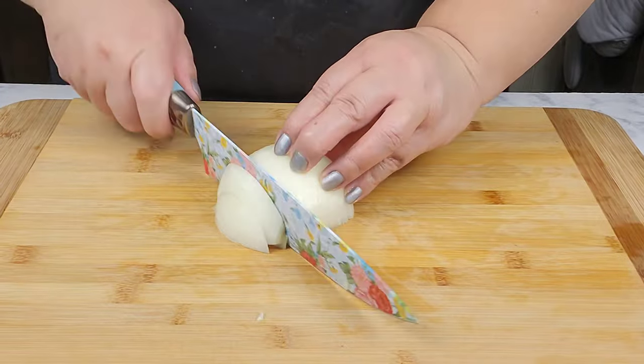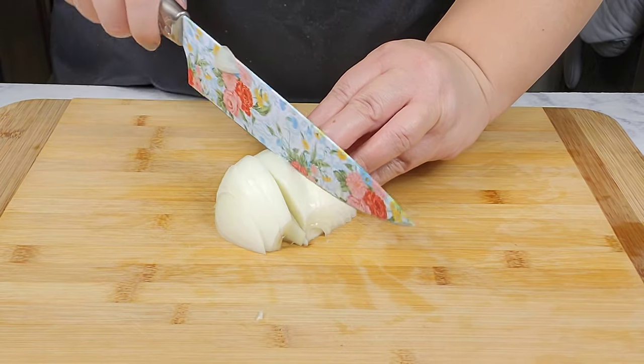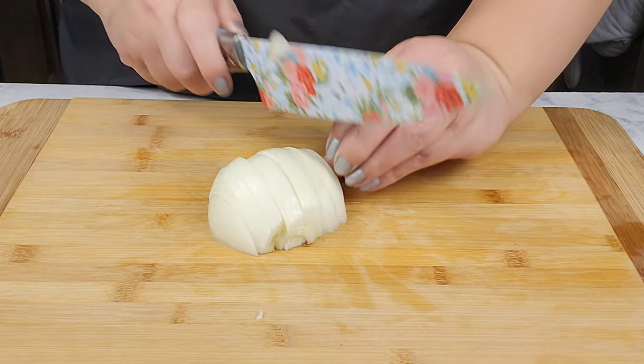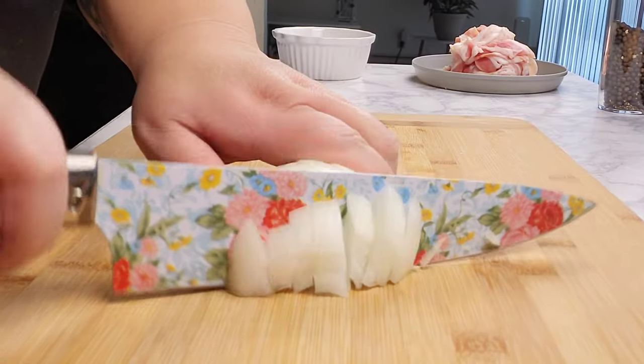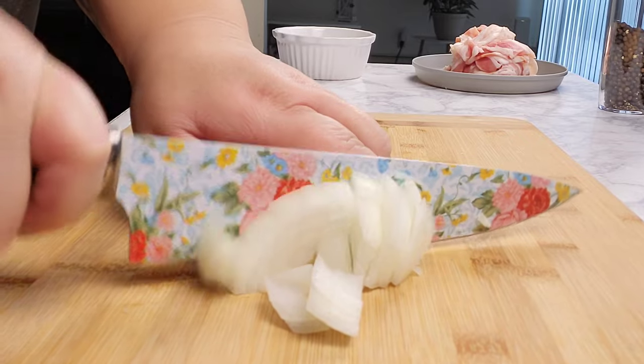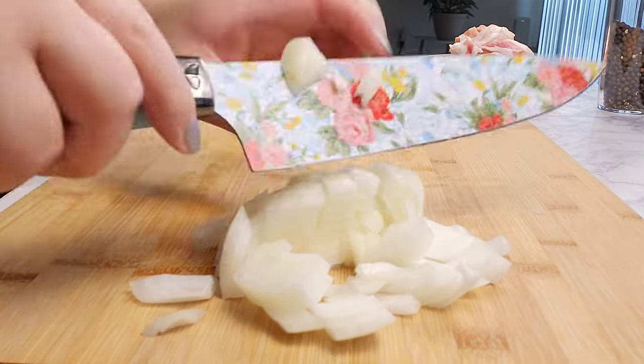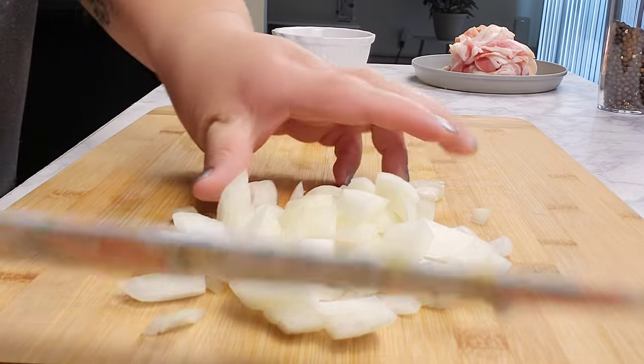Here I have half of a large yellow onion and I'm just going to chop it up. As always, use your favorite onions — you can always do a whole onion instead of half.